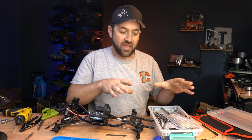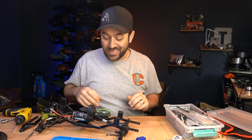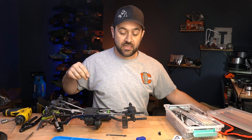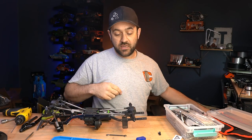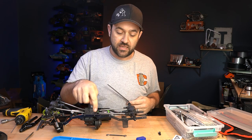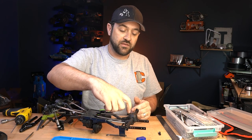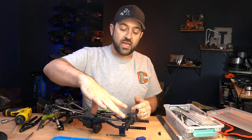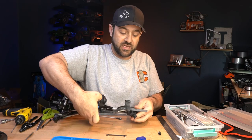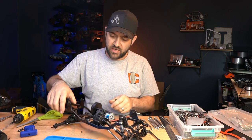I've got a fairly organized link collection in a few different bins based on sizes, and luckily that worked out for me. If you don't have links laying around, you're going to have to find something. The lower links I used — if you're trying to find something — the eye-to-eye distance is right at about 140 millimeters. That's from eye to eye. Now I'm going to replace those uppers. I want the uppers to be relatively close in length to the lower links, just to keep the pinion angle movement a little bit more in check.